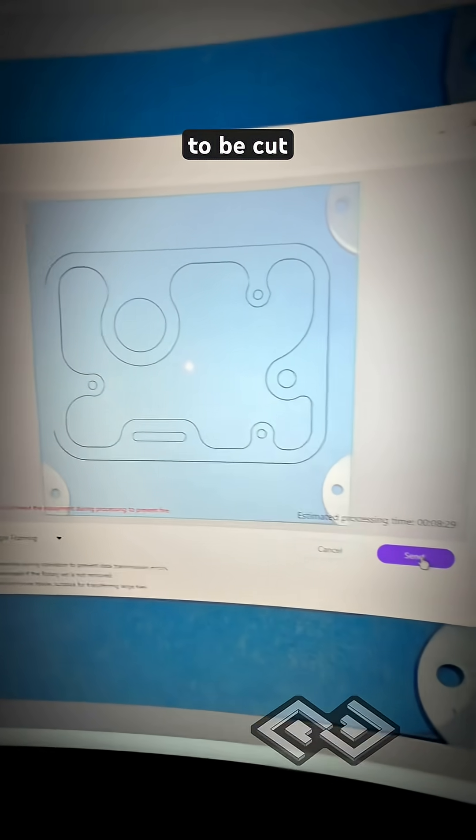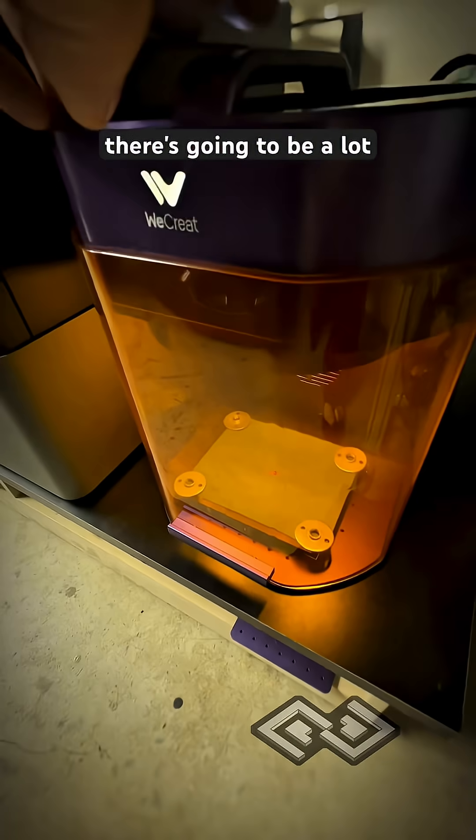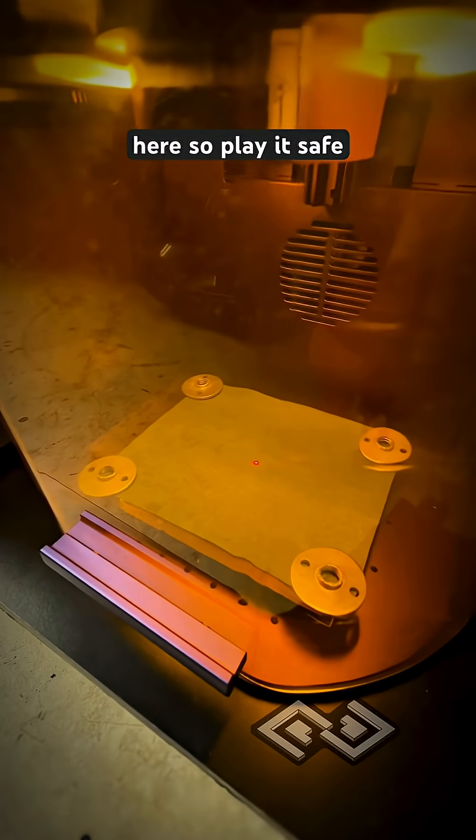Now we're sending off this design to be cut. There's going to be a lot of fumes and maybe even some flames here, so play it safe.